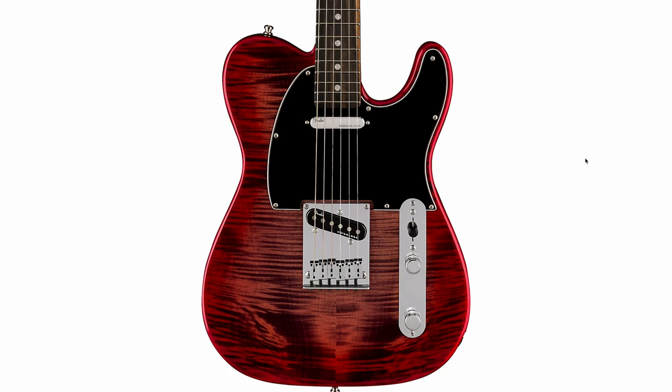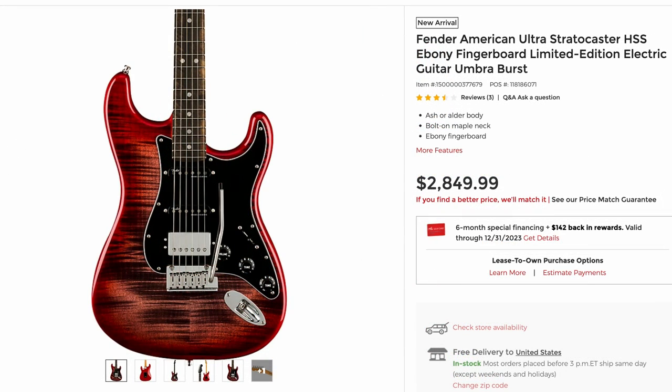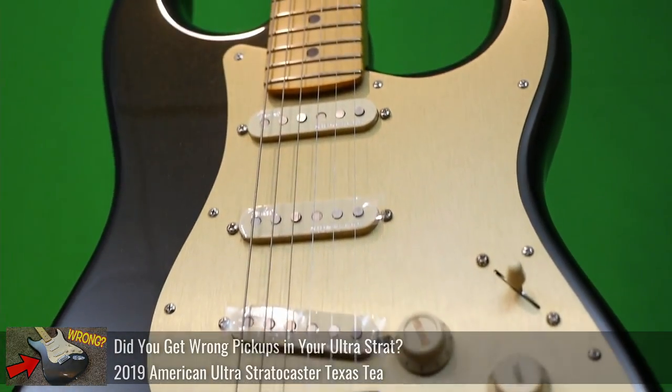They've also got a Telecaster in that same setup, a Precision Bass, and another one of the Stratocasters, but this time in an HSS setup. So if anybody's interested in a new guitar, I'd be interested in checking it out. Even though we've technically already reviewed the series, that's just an awesome finish.